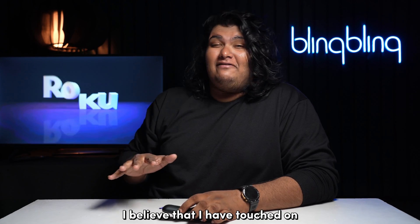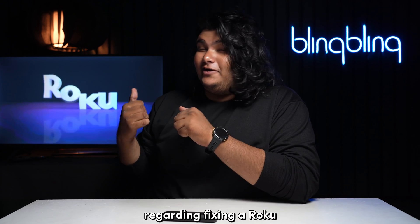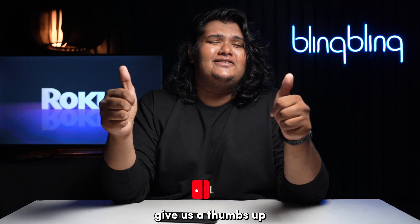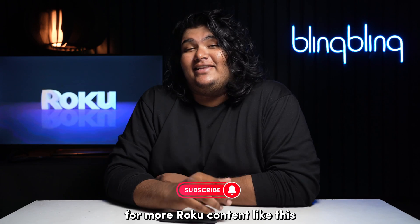And with that, I believe I've touched on everything regarding fixing a Roku that's stuck on its logo screen. If you found this video useful, do comment your thoughts below, give us a thumbs up, and subscribe to our channel for more Roku content like this. Thank you.